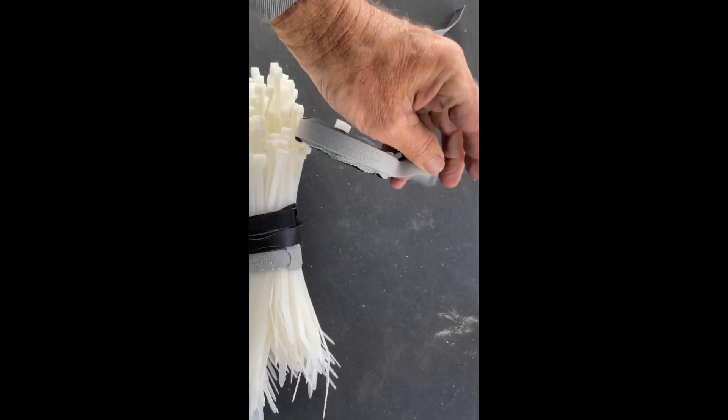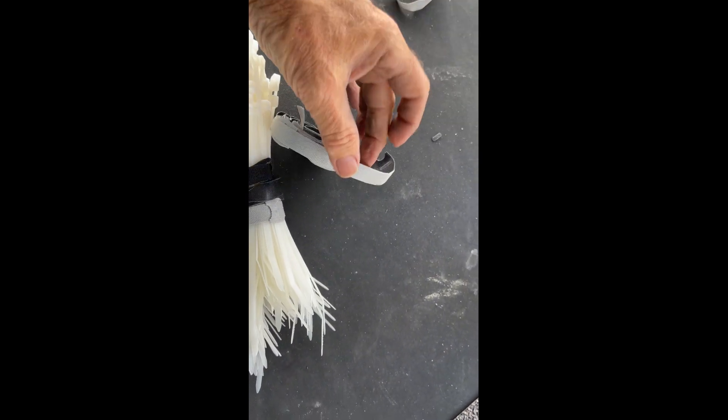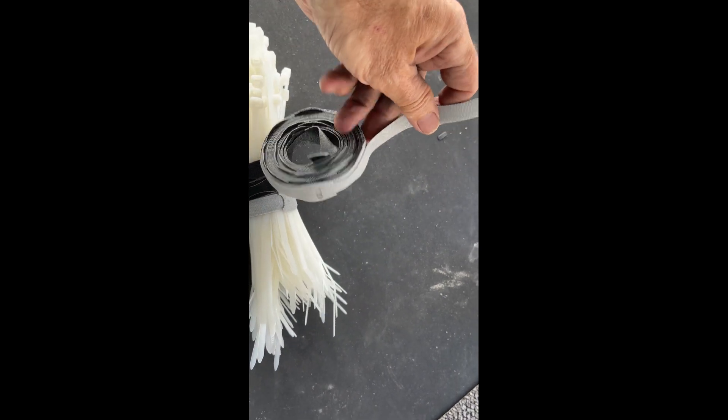They make them in different sizes. This is the smallest size. I find that I have the most use for this size.